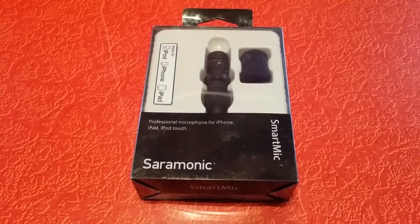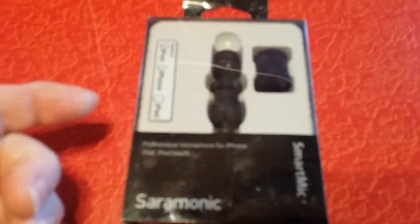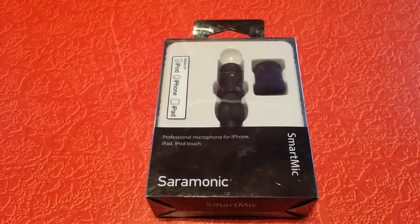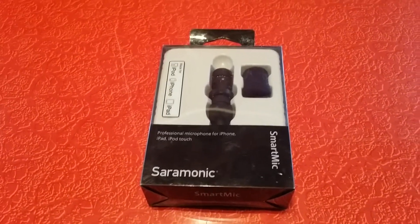It says on it that it's for iPhone and iPad and all that Apple stuff, but it's supposed to be fine for most any smartphone. So let's do this.